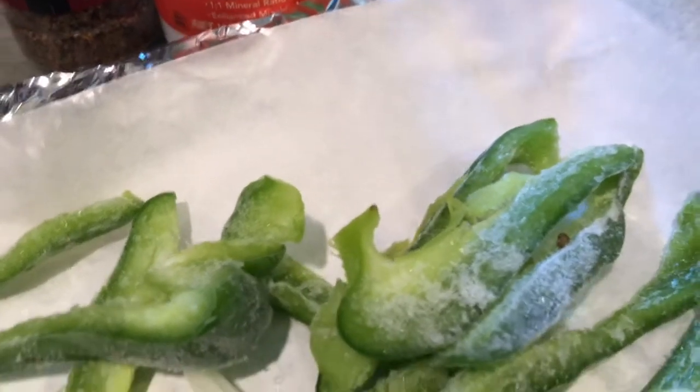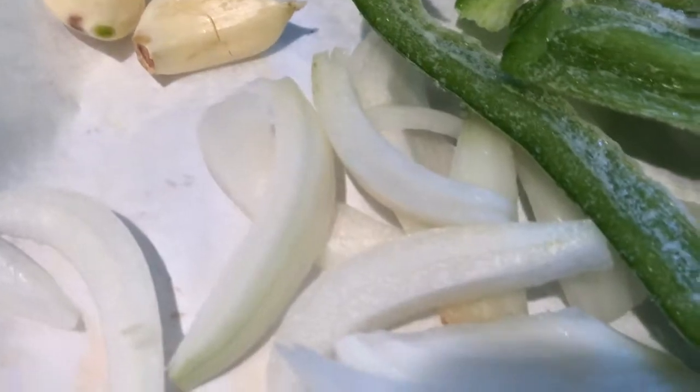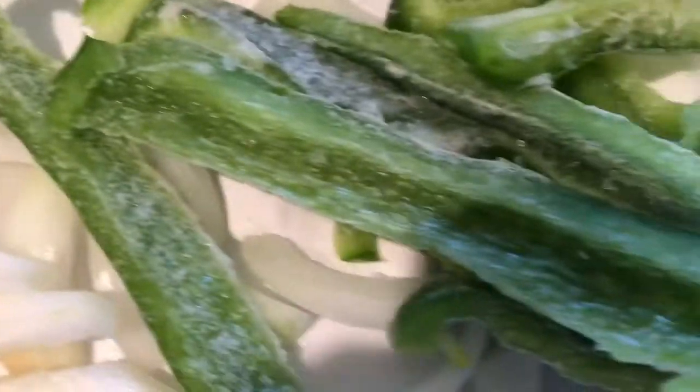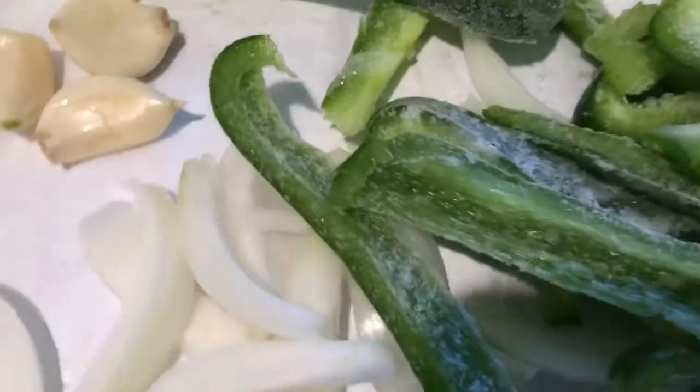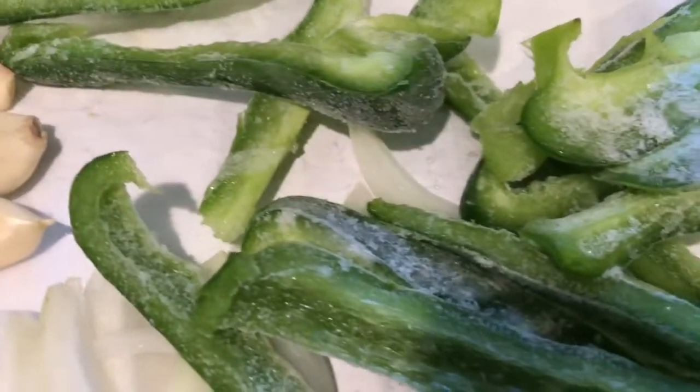I have one whole bell pepper, a half of an onion, four garlic cloves that I'm going to use in this smothered recipe, and one stick of butter. Let me get everything else together.